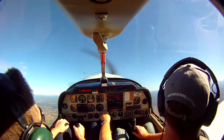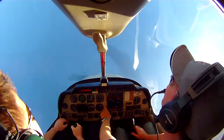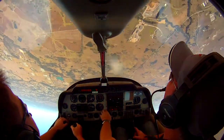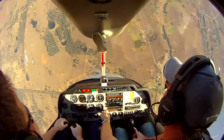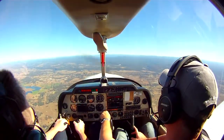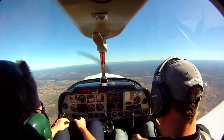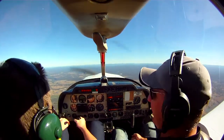Harder. Bit harder. That's it, hold the stick position there. Careful. Alright, there you go. Behind. Yeah. That's awesome. It is a good run.